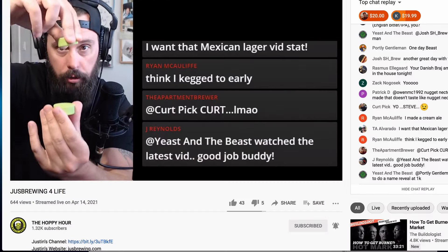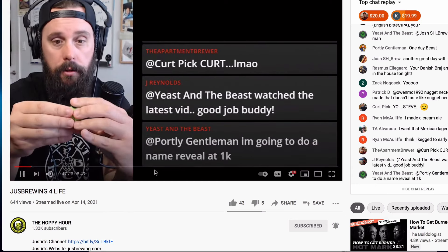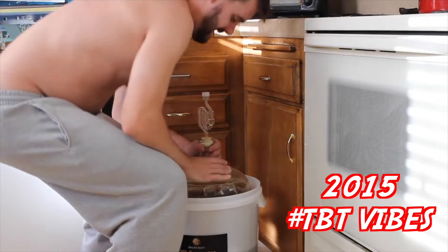What is going on guys, it is CH from Homebrew for Life. Hope everyone's doing well. We were talking about my dry hopping hack on the live stream last Wednesday, and I said I'd make a video for it — so that's what we're doing today. This is why we're here.